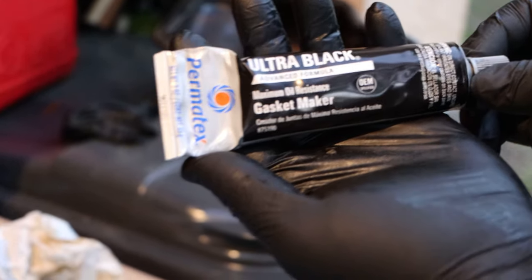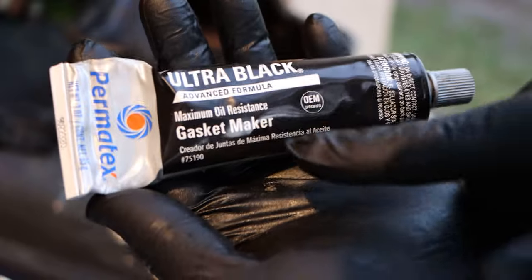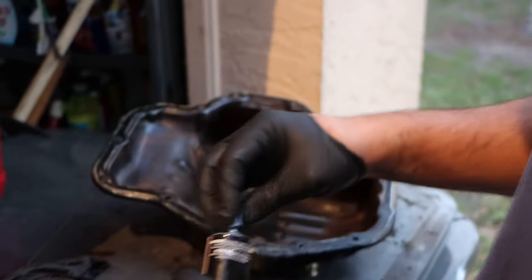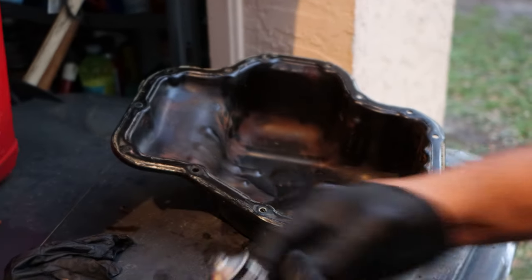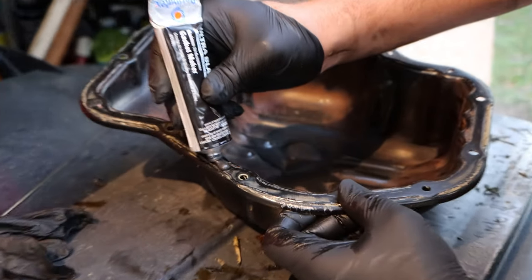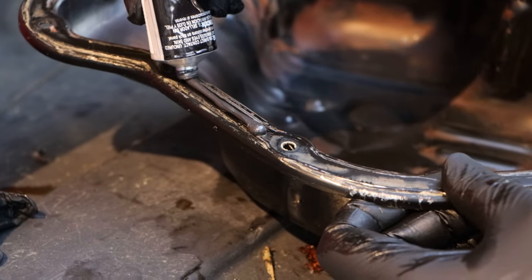We're going to be using this Permatex Ultra Black. This is the maximum oil resistance gasket maker — this is what's meant for oil pans. And we're just going to apply some. Now you want to apply enough, but you don't want to overdo it, because this stuff will spread.